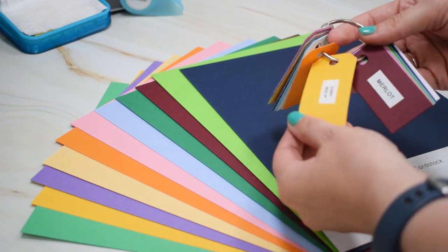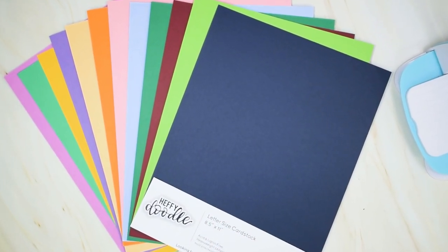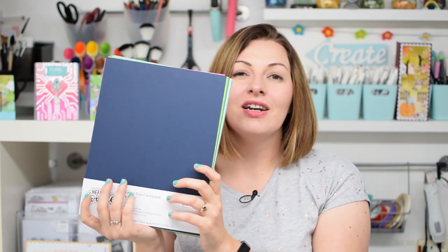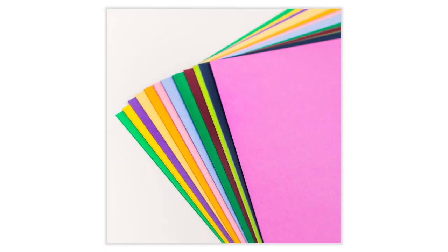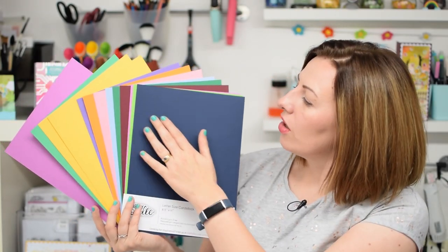Speaking of cardstock, we recently introduced 12 new colours of coloured cardstock to our collection, and our Heffy Doodler fans and customers actually were the ones that suggested the names for this cardstock, which was a really fun thing for us to do. These are available in packs of 10 through our retail partners, packs of 5 from the Heffy Doodle store, and we're also selling a mix pack — the Mix 2 — which is the 12 new colours, 24 pieces of card, 2 of each colour. We introduced some oranges, some greens, a dark navy, and this gorgeous burgundy colour that I think you're going to love.